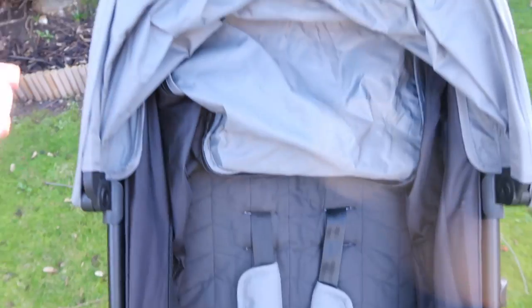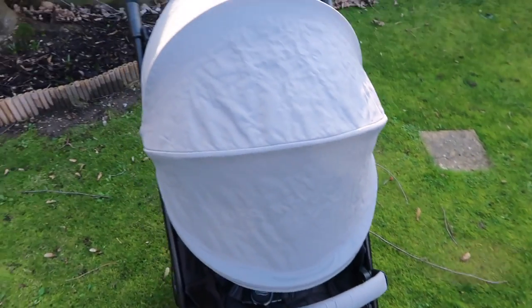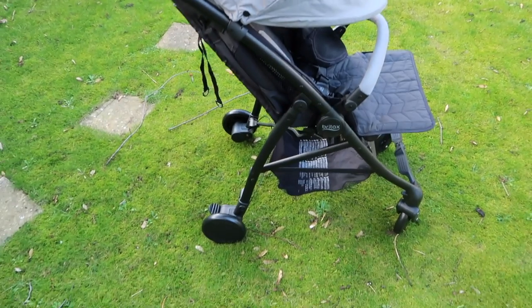This pram lays flat through a very simple mechanism, which I'll show you in a second. Because this pram does lay flat, I'm going to talk to you about five things that I thought were fantastic about this buggy.